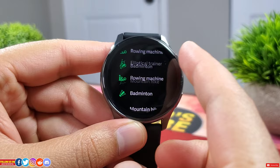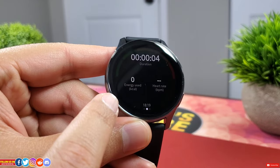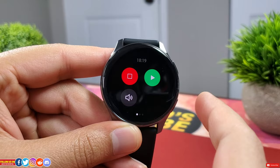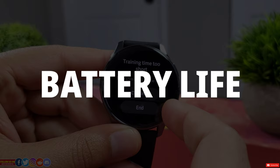Speaking of workout, this watch does offer 110 different workouts covering pretty much anything you'd want. However, during a workout you cannot customize or rearrange the health parameters on screen, and you can't exit the workout screen without ending the workout — meaning you can't quickly reply to a notification mid-workout. Fortunately, you can at least control the music player during a workout.